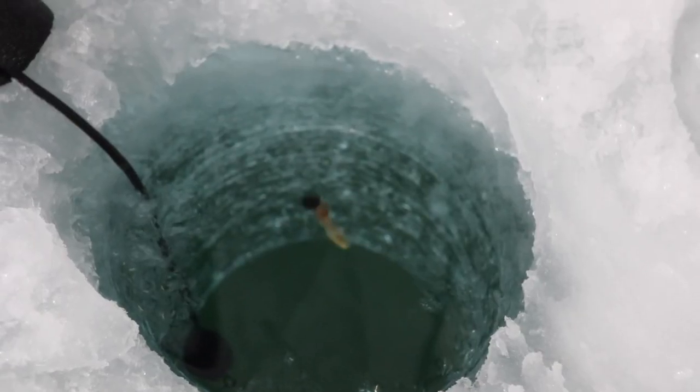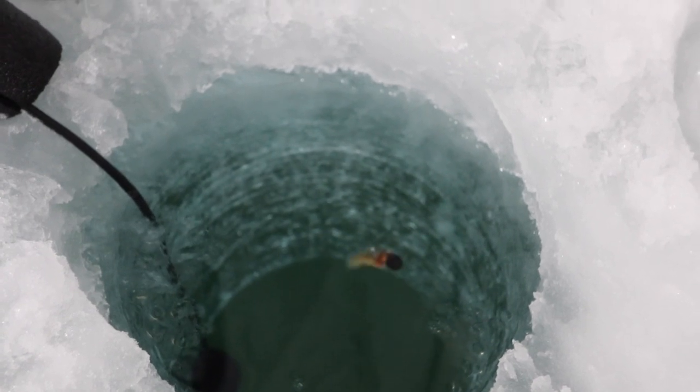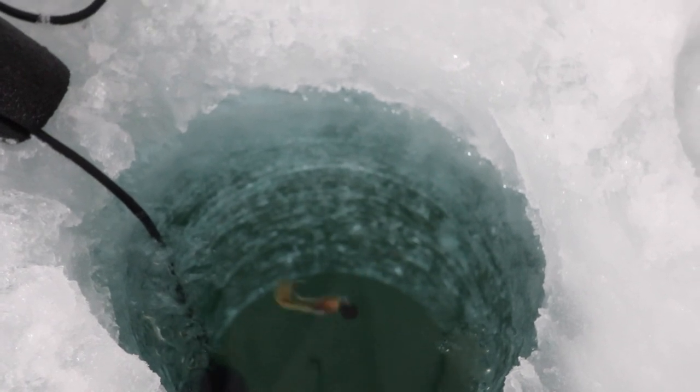I have to say, for a piece of candy the action isn't absolutely horrible either. This definitely increases my confidence a little bit just watching it in the water like that.